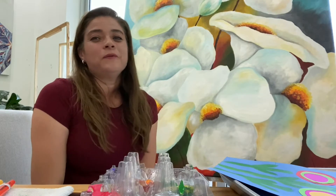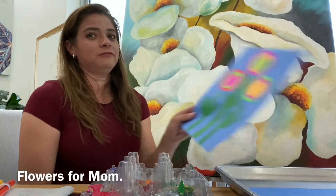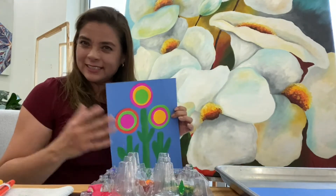Hi, it's Miss Lisa, your teacher. Today I am going to teach you how to make some flowers for your mommy because it's going to be Mother's Day. And we are going to do this type of flowers in a Kandinsky style.